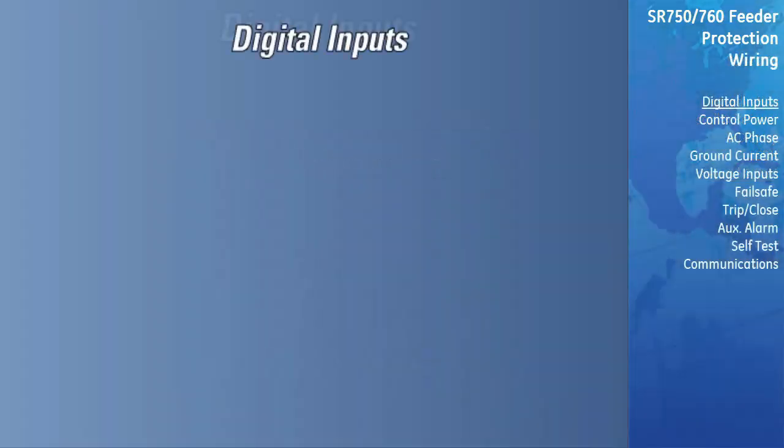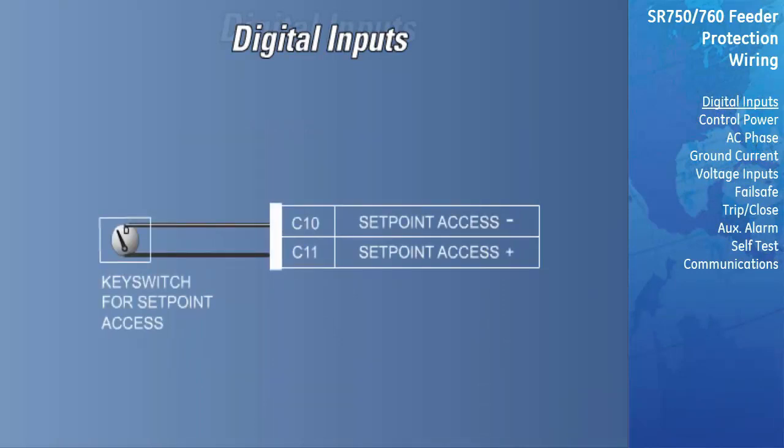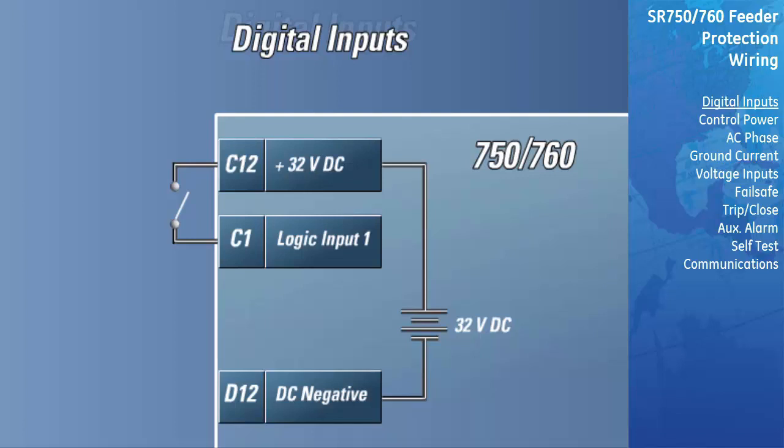There are a total of 14 digital inputs designed for dry or wet contact connection to other devices. One of the digital inputs, the Setpoint Access input, has its own common, while the rest of the inputs share commons. The Setpoint Access switch allows the front keypad to be used to program the relay, and can be wired as a dry contact connection only. When wiring the digital inputs to the relay, it is important that Terminal C12 is used as the common for all dry contact connections. This terminal is connected to an internal 32-volt supply used to power the digital input circuitry. Connecting an external source of power or using a wet contact connection with this terminal will damage the relay. When using a wet contact connection, use Terminal D12 as the common; the negative side of the external supply must be connected to this terminal. Improper orientation of the wiring can result in damage to the relay.